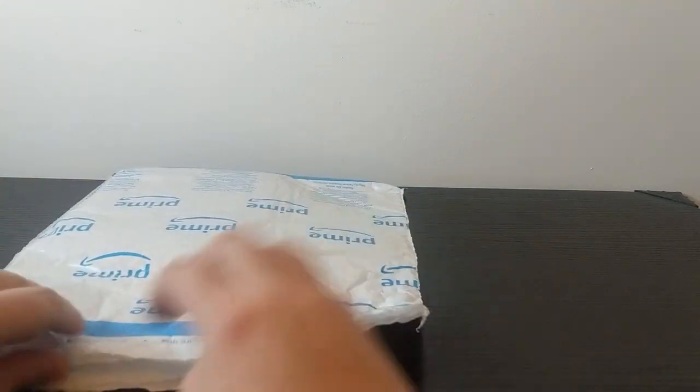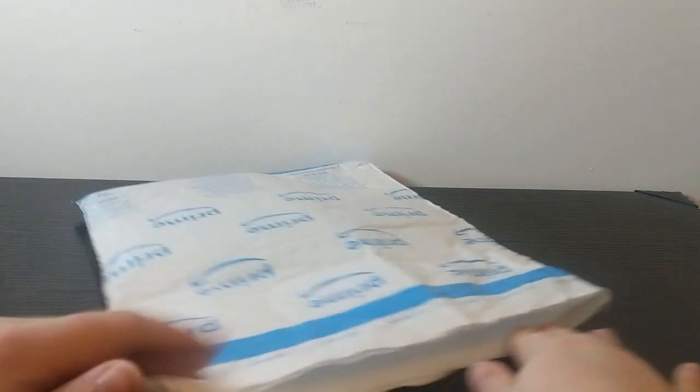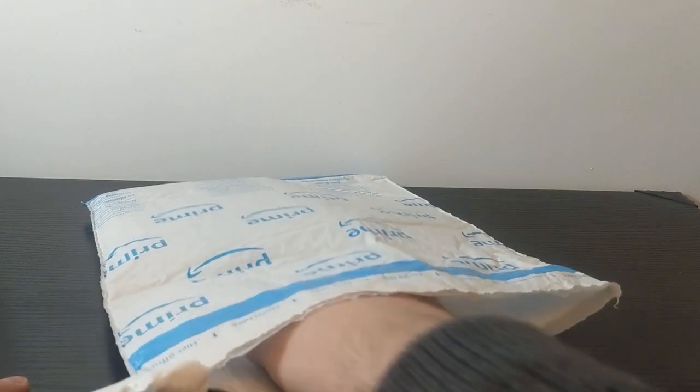I've been expanding my Doctor Who Steelbook collection and of course this is the latest one to come out of it. Very excited, let's see what's inside.